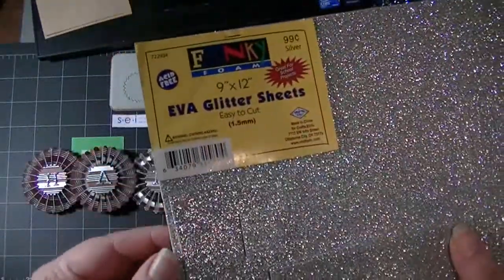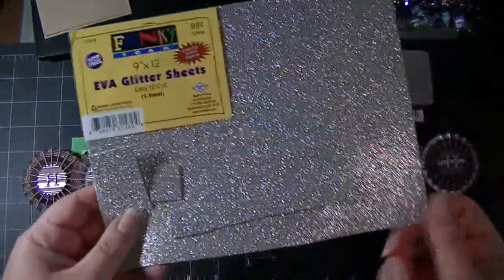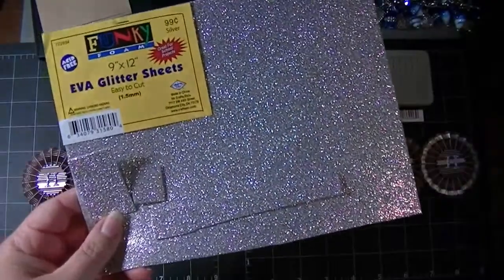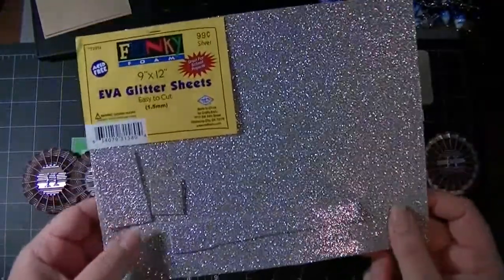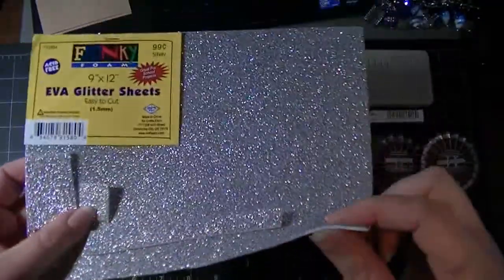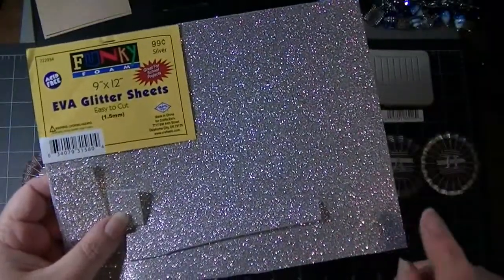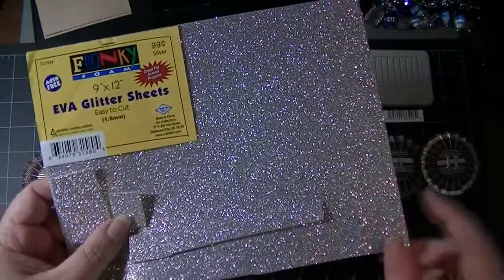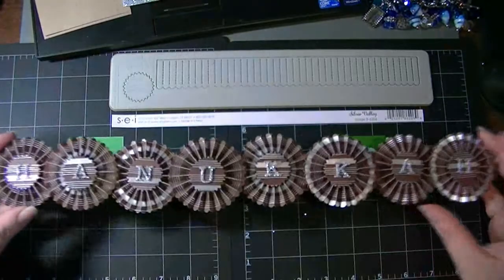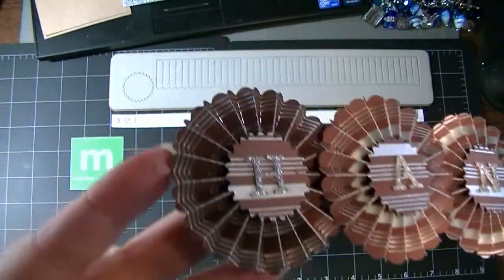I've gotten several questions about this — it's the funky foam glitter sheets, nine by twelve. They can be die cut with Sizzlets or the smaller Cuttlebug dies, with regular Sizzix dies, or cut on the Cricut. You'd need to use the deepest setting, highest pressure, and medium speed to cut through successfully without tearing. It's a two-step-in-one — it's already a glittered letter that's cut out for you.